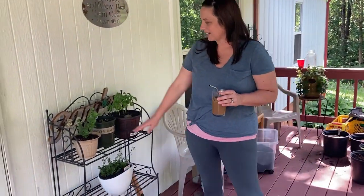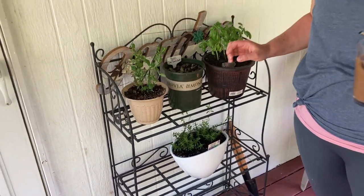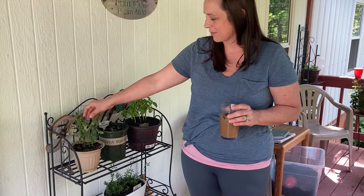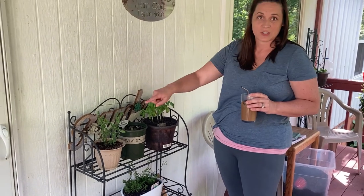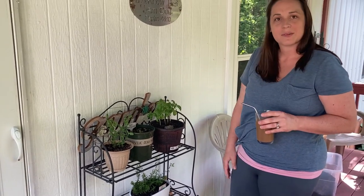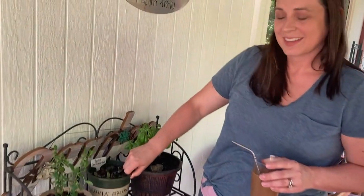None of them are blooming yet but I am so excited for them to bloom. Over here I have some mint — if you've seen our older videos, this was actually a grocery store rescue. It was very sad in the winter time, a live plant from the grocery store, and I planted it and it looks great. This basil is also from the grocery store, and it's been growing beautifully, getting bigger and bushier. So don't give up on those grocery store herbs.